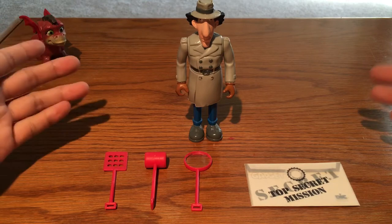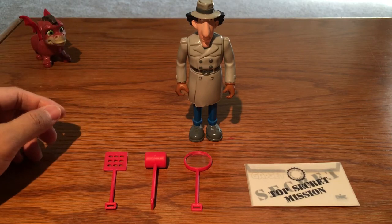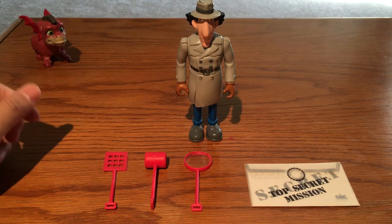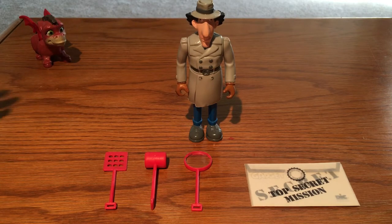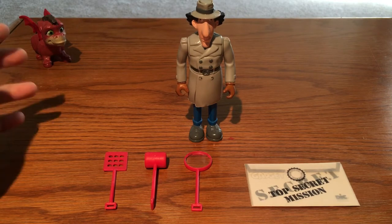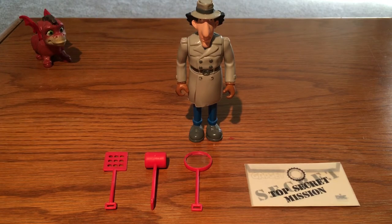Hello everybody, this is Master Zhou bringing you the review of Inspector Gadget. This toy is my favorite from my childhood, but I never got a chance to buy it — thanks to eBay, I have it now. Inspector Gadget is an animation from the 80s, and this toy line is from the Tiger company in 1992, and they made a lot of wonderful toys.